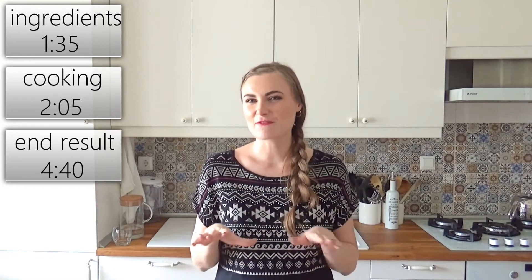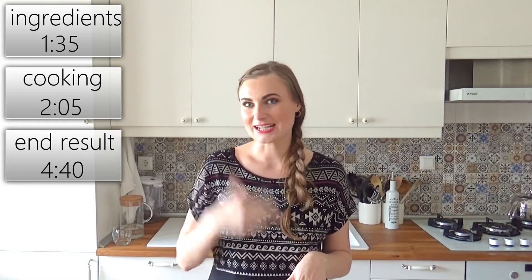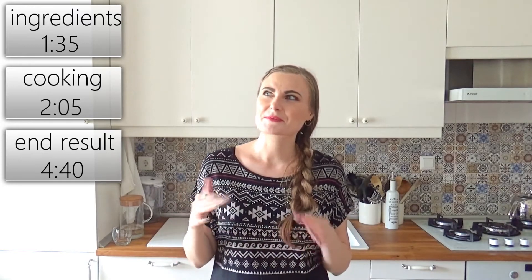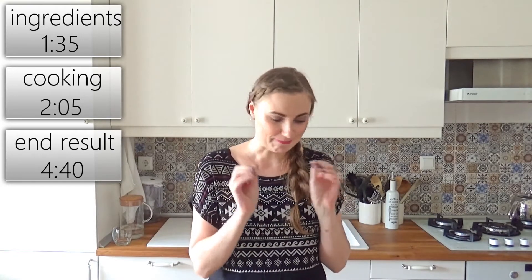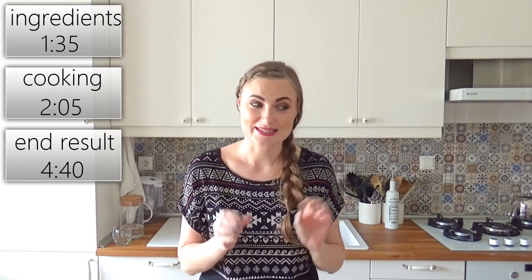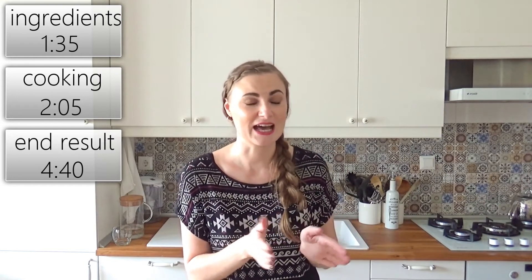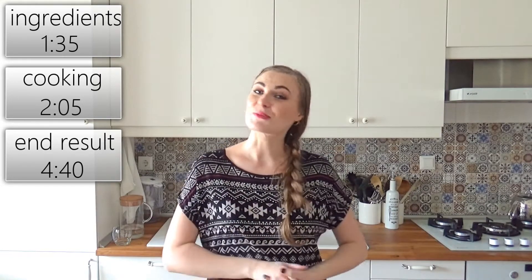I'm a huge potato lover and we have like one million different kinds of potato dishes in Lithuania — we love potatoes in Lithuania! But we don't really bake mashed potatoes. I don't think I've ever tried it. I have a feeling I'm going to love it, but it's a curious recipe for me. I'm also wondering about the cooking times when you adjust the recipe, but I guess we'll find it out.